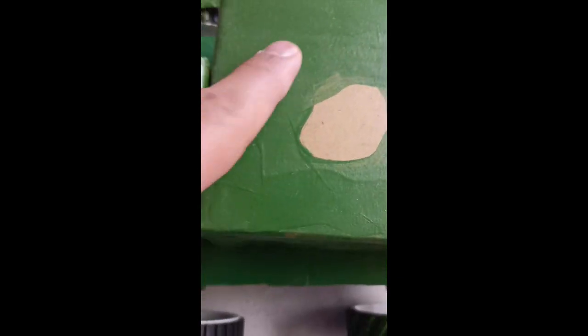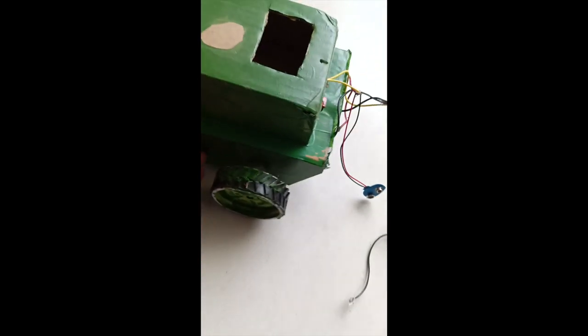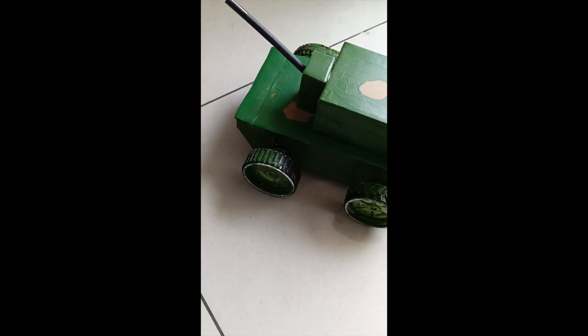How you beautify it is up to you. We left a brown patch here made out of cardboard so it really looks the way military vehicles look. That's something you can make easily.